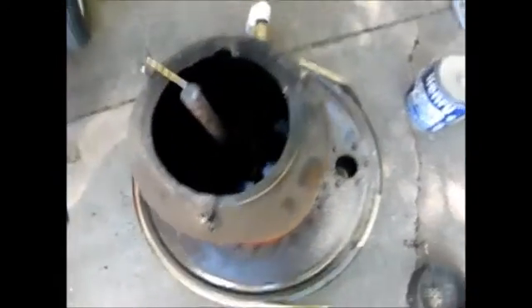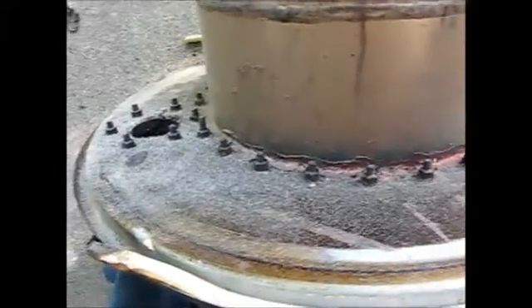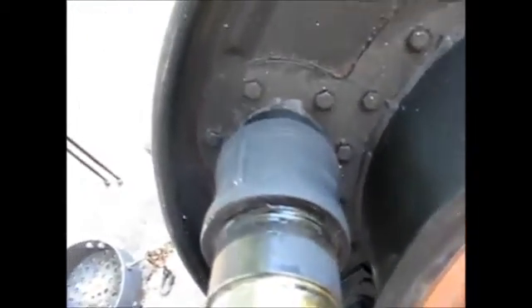I wanted to show you the top of the gasifier here so you can see the sealing of the flange and the barrel top. As you can see this is sealed very well. The flange here was made using a plasma cutter — an XY table plasma cutter that cut this ring out that I was able to bolt to the top of the barrel lid, and that worked out marvelous.